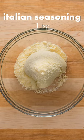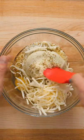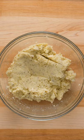When you've wrung out as much of the moisture as you can, transfer the cauliflower to another bowl and add parmesan cheese, Italian seasoning, kosher salt, 1 egg, and grated mozzarella cheese. Thoroughly mix until everything is combined and resembles a rough dough.